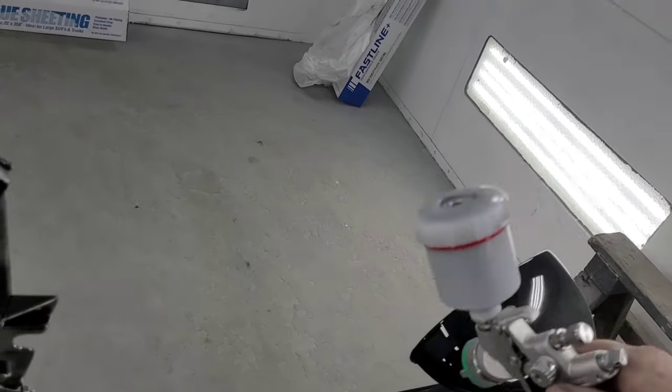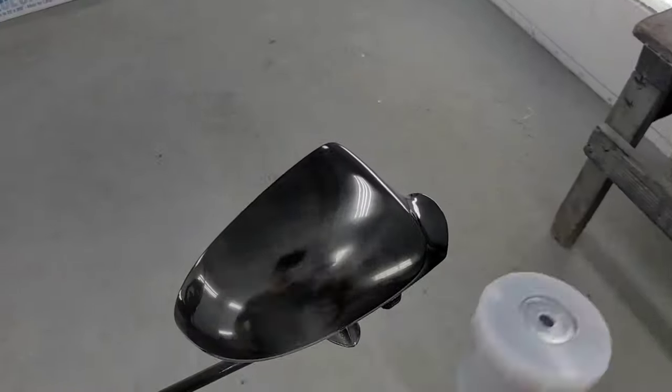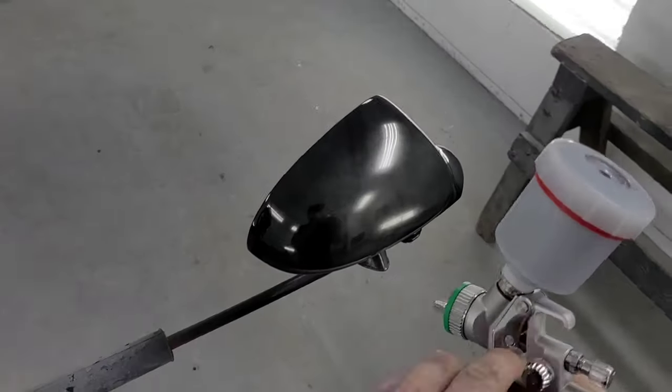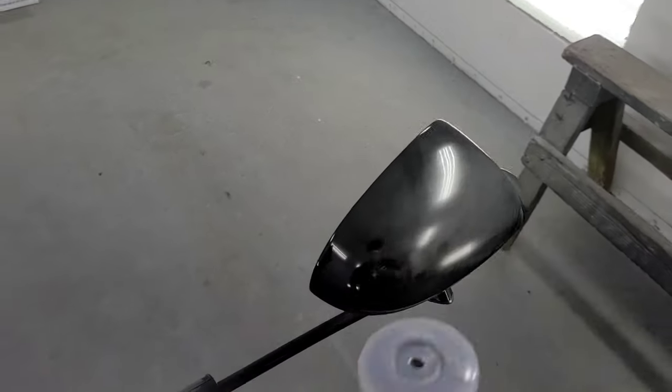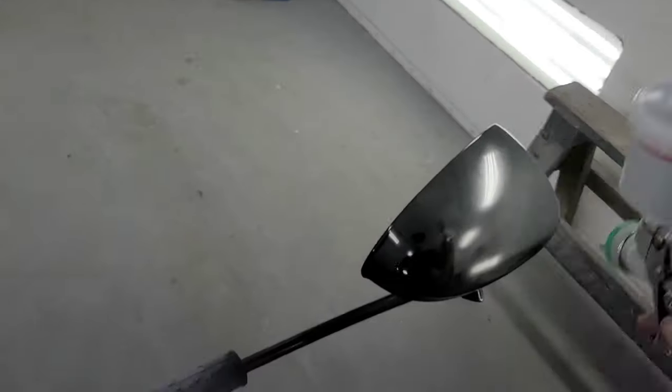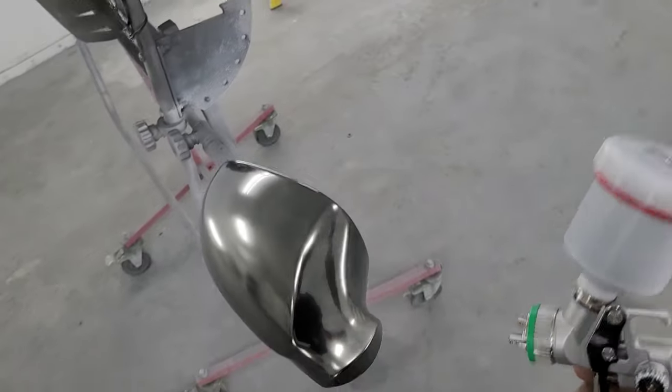I do one coat on the mirrors and then go back to the grill, and you'll notice the mirrors come out better — basically less is more with this product. The black underneath is gonna give you that really high gloss finish.